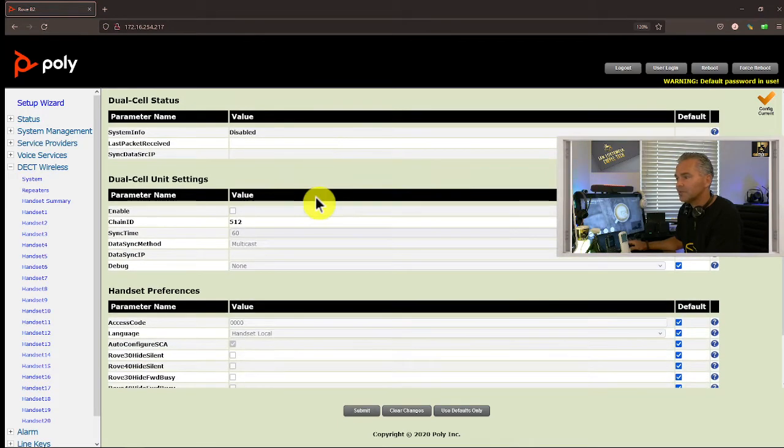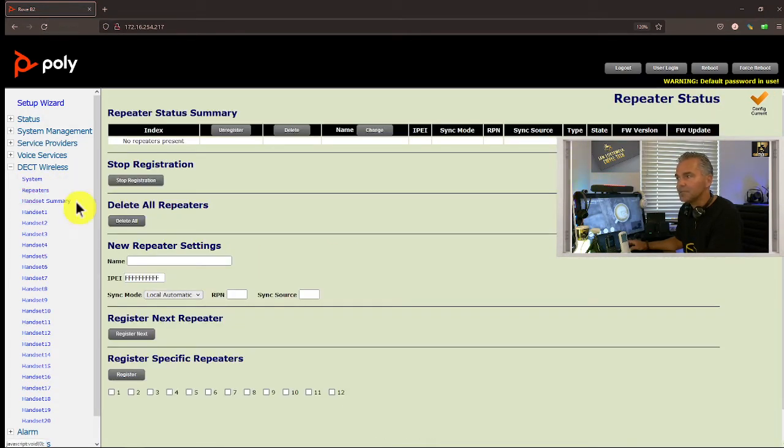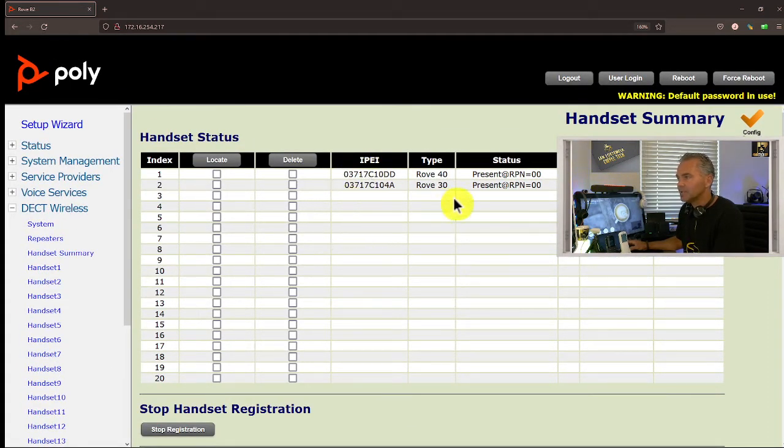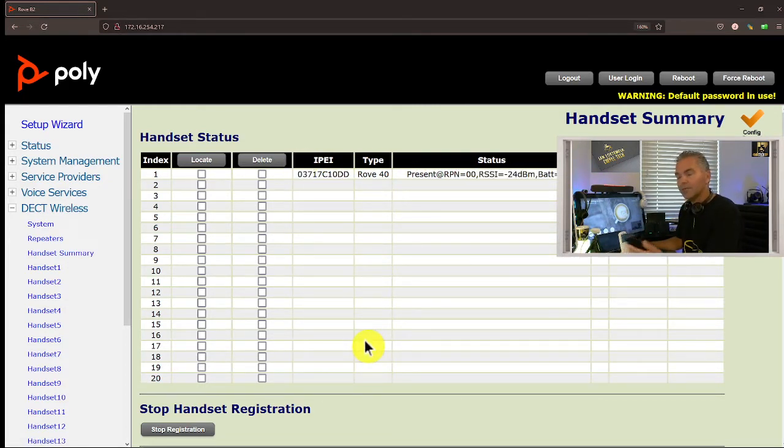Under the DECT Wireless section you can find the Repeaters — currently nothing is hooked up as a repeater. Going to Handset Summary, you can see we have the Rove 30 and Rove 40 both registered to the system. Very easy to use. Now I'll demonstrate deleting a handset: let me delete the Rove 30 — the black one. After deleting, it will say 'deregistered' and you can see the Rove 30 is now deregistered.